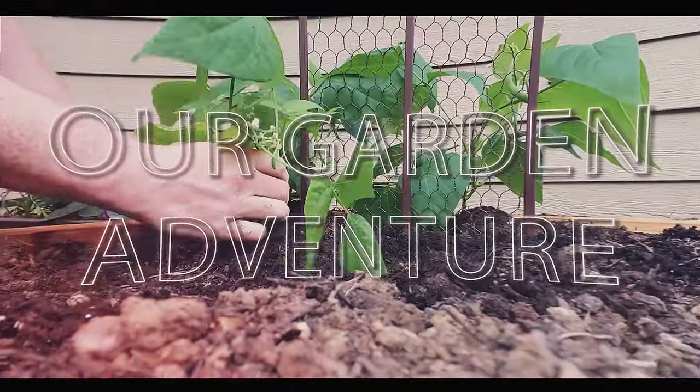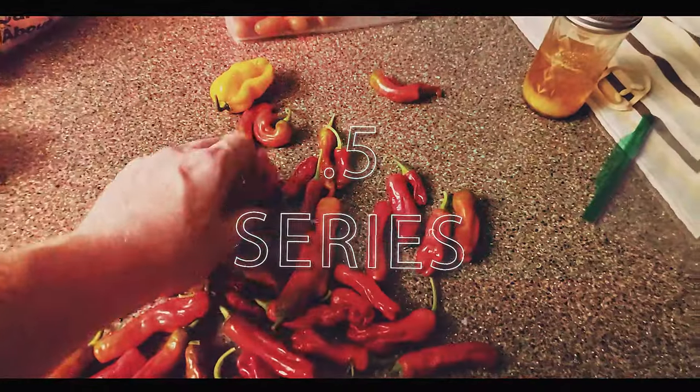What's up everybody? This is Jason from Our Garden Adventure and today we're going to be talking about Rapid Rooters. Unfortunately I don't have any Rapid Rooters with me because I used them all and I'm not going to buy another pack until next year because they could dry out. But I am going to tell you about how amazing these things are.